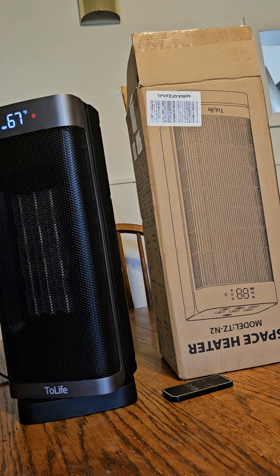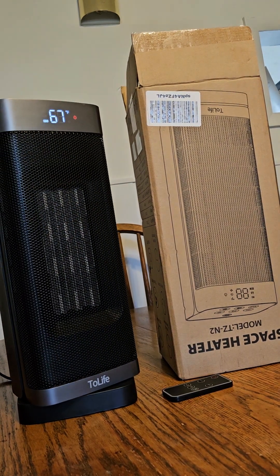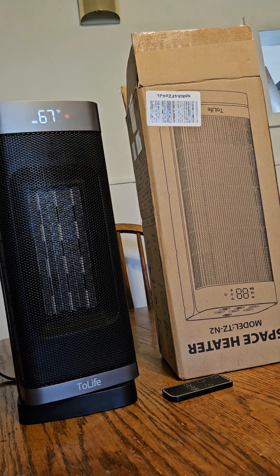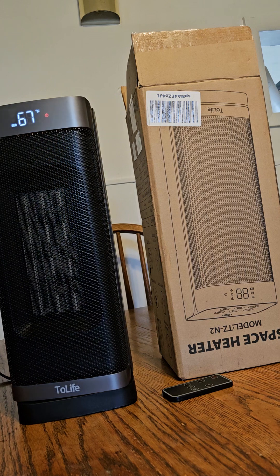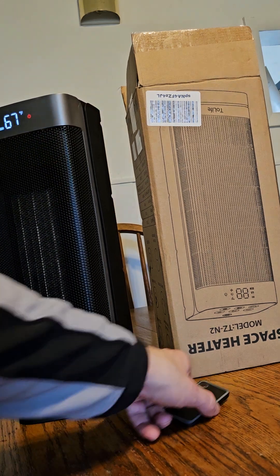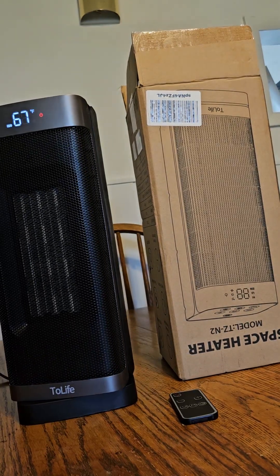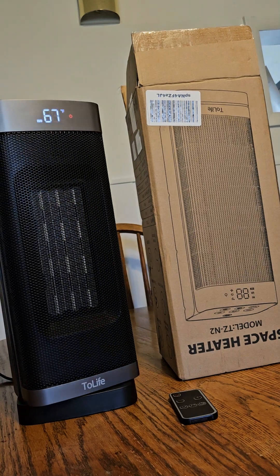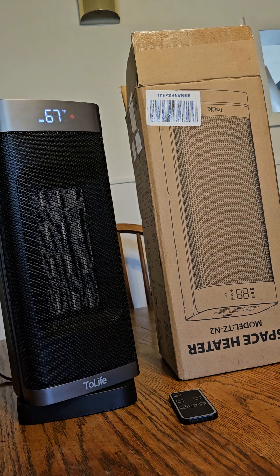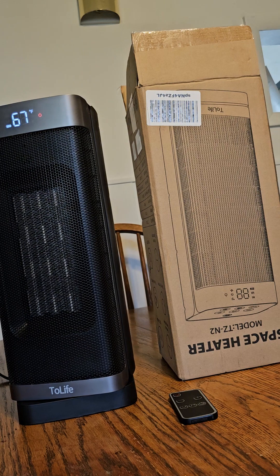It does its job — the 270 square foot claim checks out. I've had this for about three weeks now and it heats up the room very well. Two thumbs up for Two Life — it's a really good, well-made heater. It comes with a handy remote, it's under 50 bucks, and it's got excellent safety features that give you peace of mind. Hope this helped — thanks for watching!